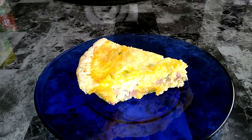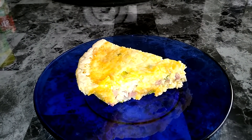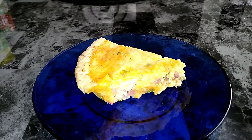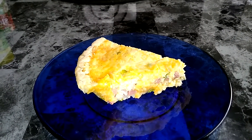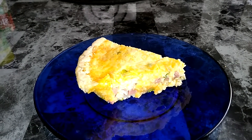I mixed it all together, poured it into the pie crust, and then I sprinkled some more cheese on top. Then I placed the pan on a cookie sheet and put it in the oven at 350 degrees for 40 to 45 minutes, or until it was set.